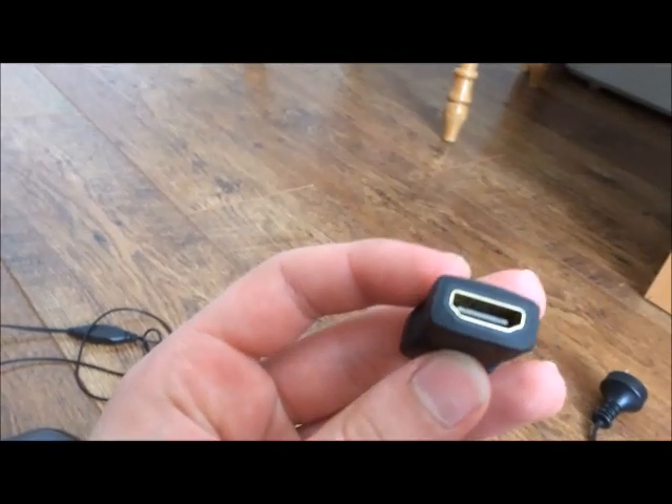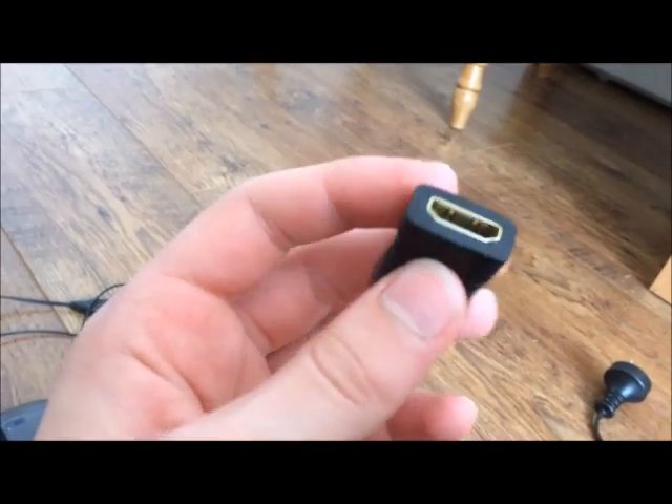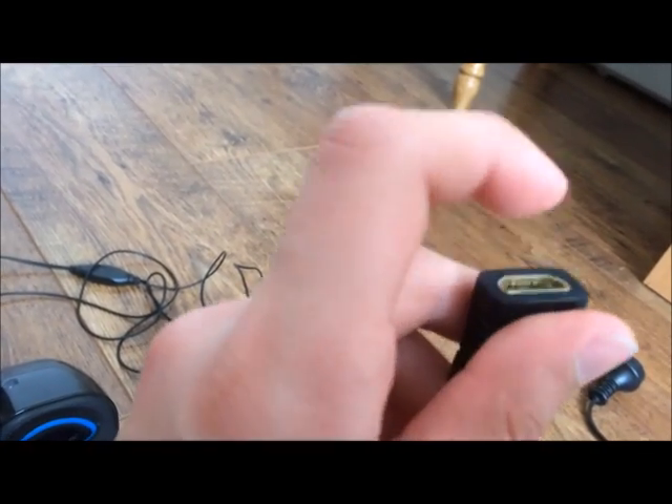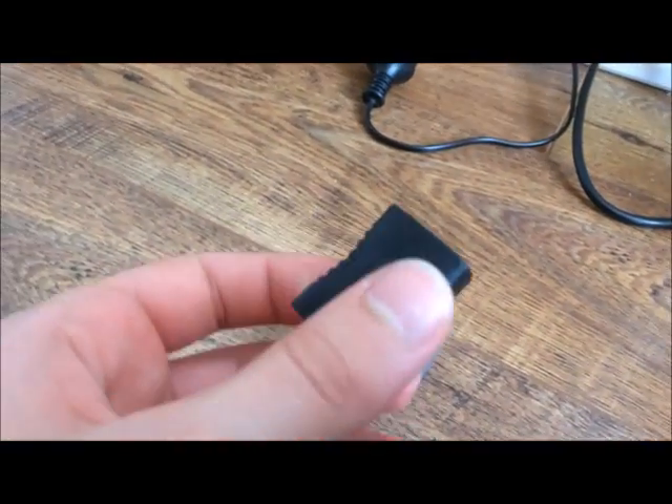Next is the converter. This is only a pound, so it's really cheap. This is the double HDMI — HDMI both ends. You can plug an HDMI in one end and an HDMI at the back, and this basically converts one of the HDMI connections for the monitor, because the monitor doesn't have any HDMI port.